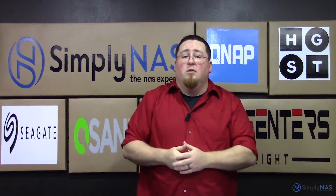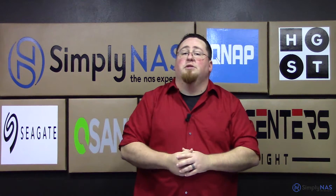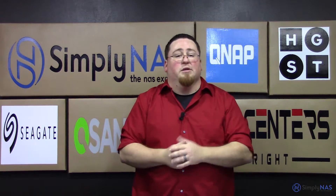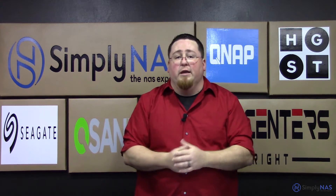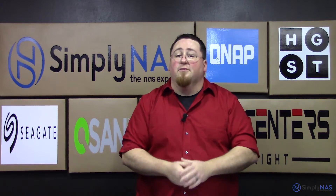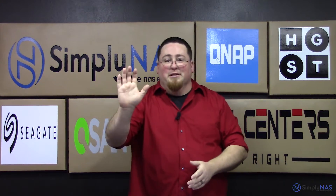That wraps up this video on the TDS-16489U. If you have any questions, feel free to give us a call at 407-960-4690, or send us an email to sales@simplynast.com. If you liked the video, go ahead and hit like. Subscribe to stay up to date with the latest videos. Leave any comments in the comments section below and we'll get to them as soon as we can. Thank you for watching — we'll see you next time.